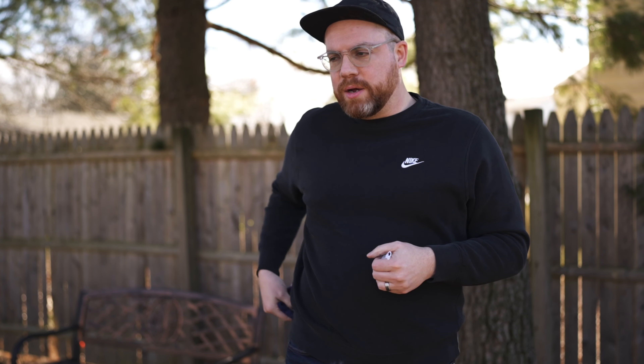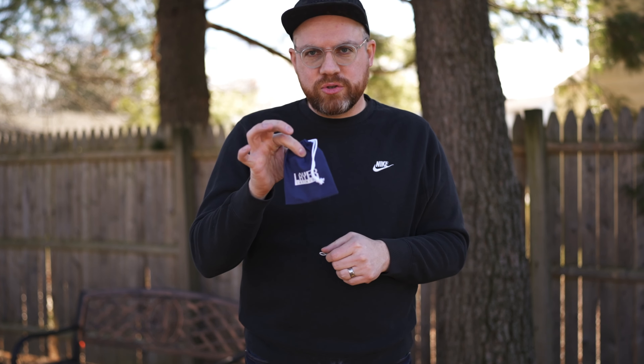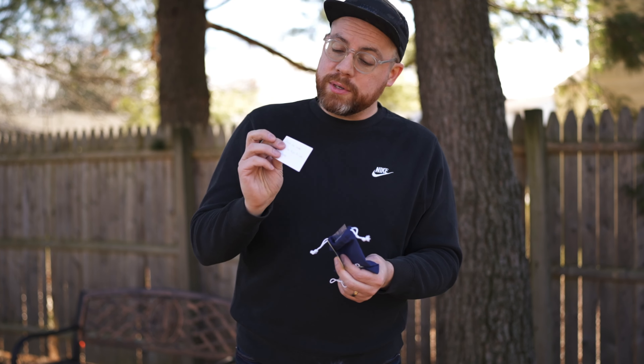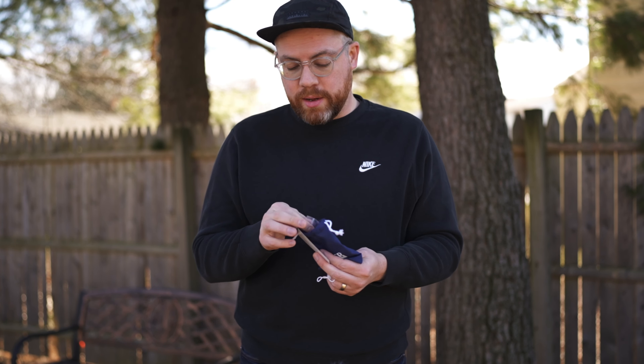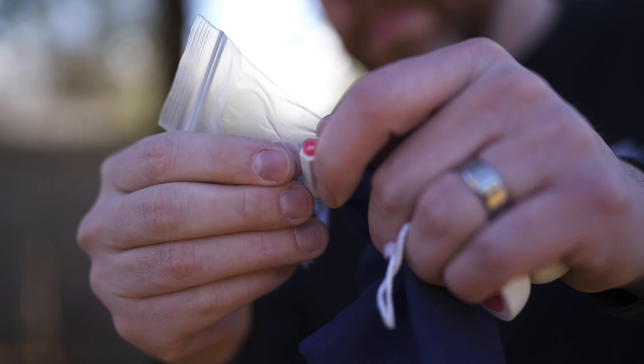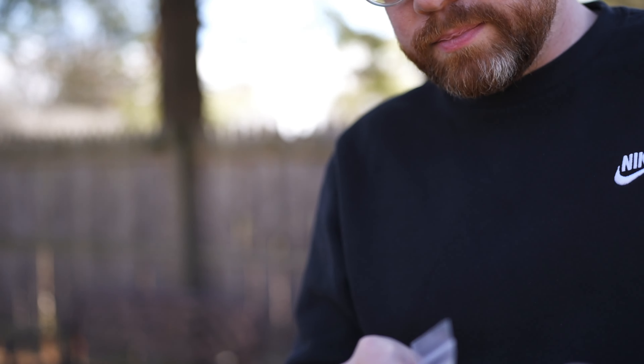So this is not directly a fixed axle yo-yo, but it can become one. It is a bearing yo-yo meant to be responsive, but it has bearing locks. Before I get into that, let's talk about what it came with in the package. It has a little drawstring bag with their logo on it, which is really nice. It also came with a string, a sticker, and a little personalized note on a business card, which is really nice as well. And then it has these bearing locks — mine came with three — and a replacement bearing post.